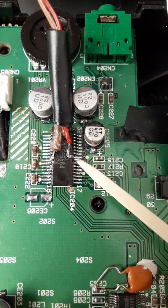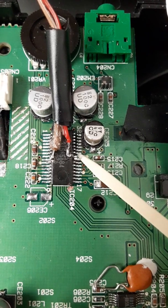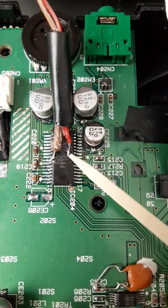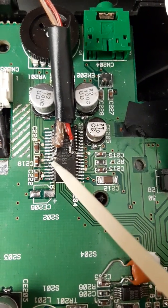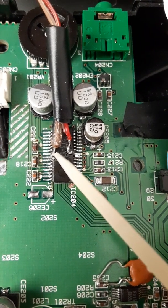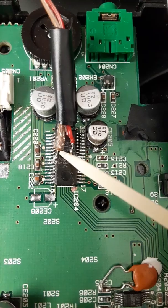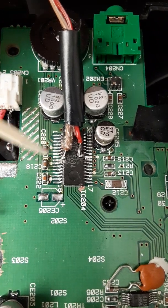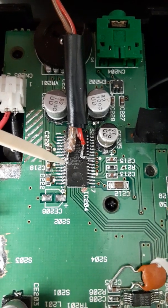This is pin 24 and it has been lifted from the board. This is pin 25, it has also been lifted from the board — it has been folded up and over, connected to a red wire. This is pin 9, it has been lifted from the board and connected to a brown wire. Pin 10 has also been lifted from the board.